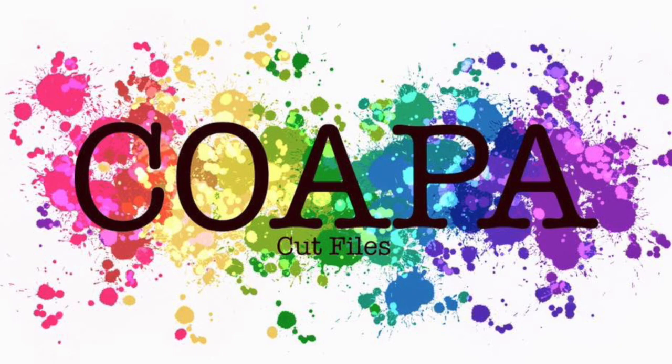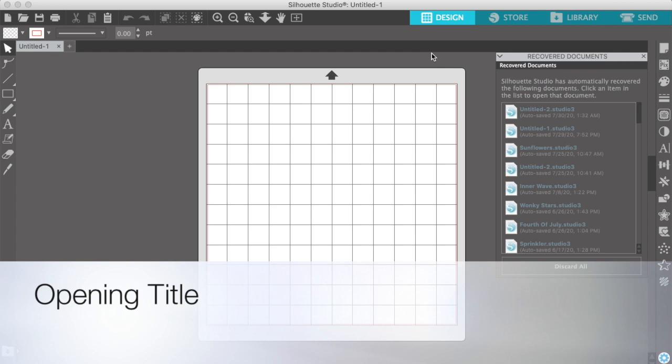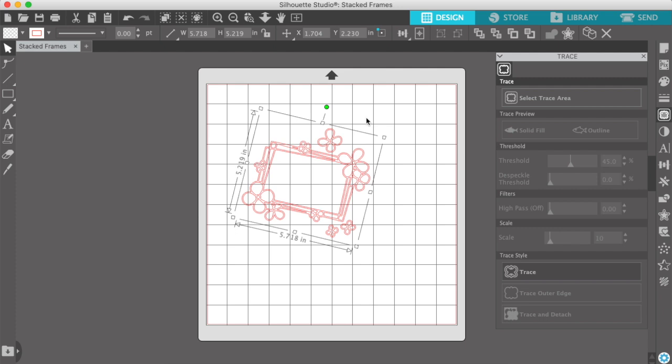Hey Scrappy friends, it's Audrey. Thanks for joining me today. I have a page for Confessions of a Paper Addict. This month, every day, Confessions of a Paper Addict is releasing a new cut file.